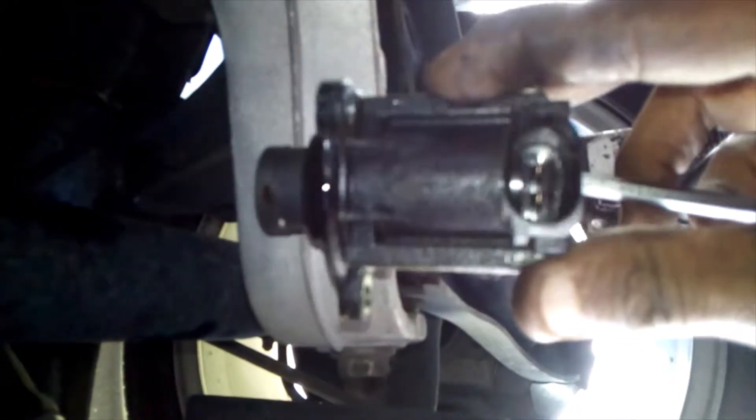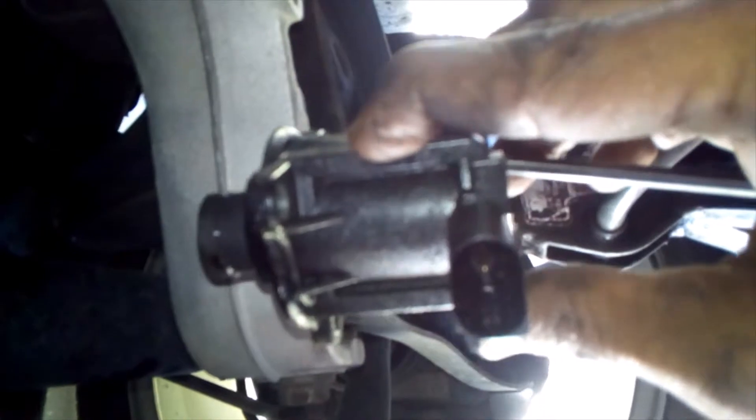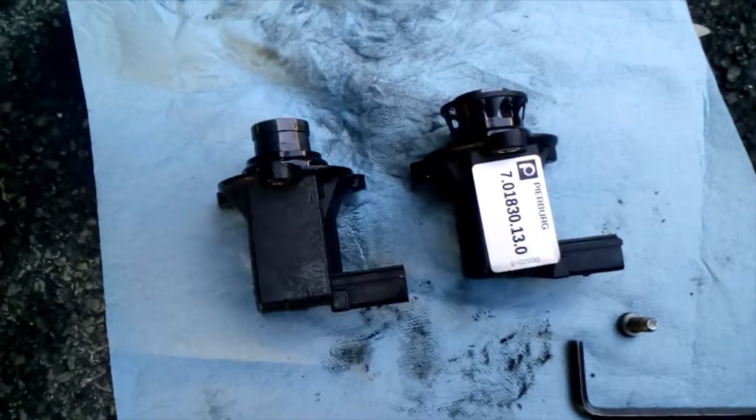There we go — that is what she looks like. She's got some shiny witness marks inside of that electrical connector. We're going to get our new one in and I'll be right back.